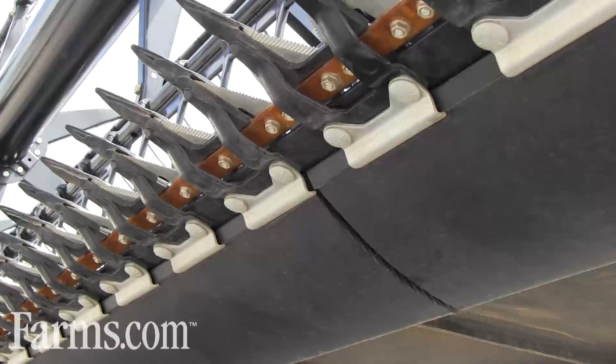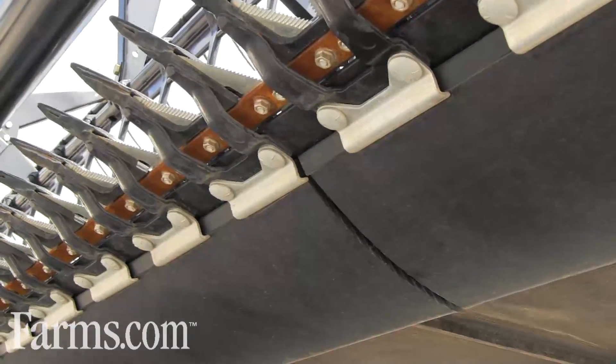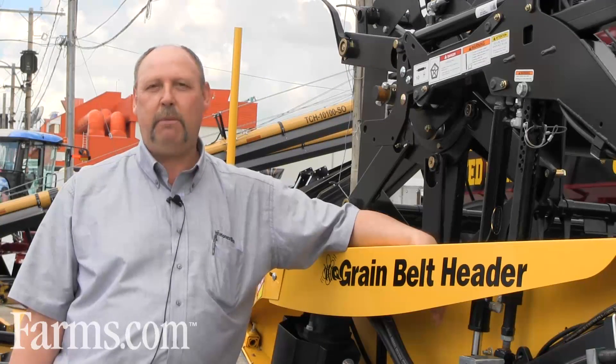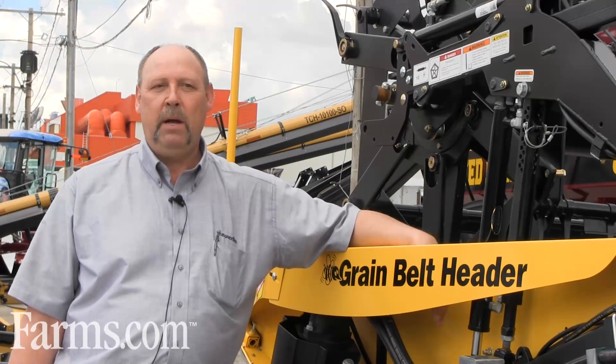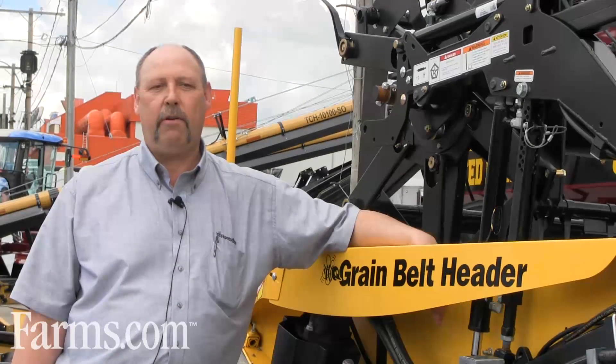Our skid plates — we've gone to a new style skid plate because of our new style profile cutter bar. But also the tabs that hold the skid plate on are a better design, which eliminates dozing when you're cutting on the ground.